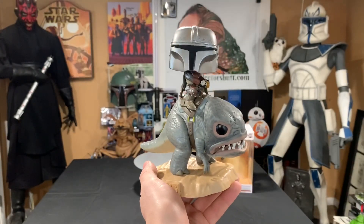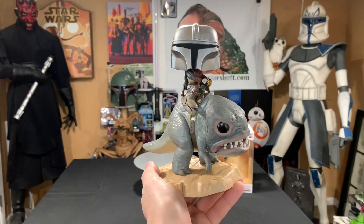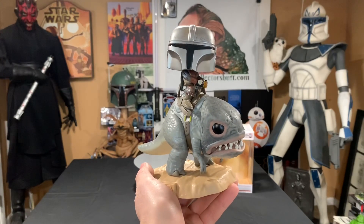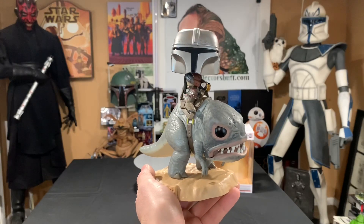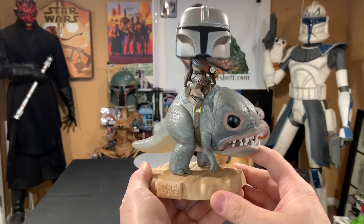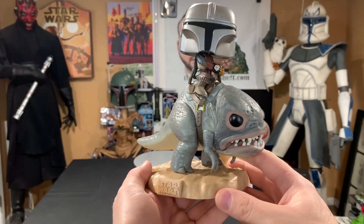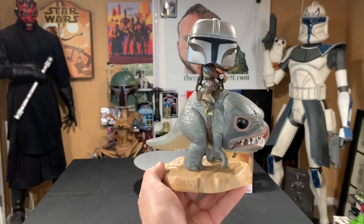I actually got this at GameStop.com and did a local pickup. They were running a 20% off sale, so I only paid $20 for this deluxe, which to me was a total steal — because when I was looking on eBay, these were ridiculously priced at like $40 and there was no way I was paying that. If you're interested, go to GameStop.com and hopefully they're still doing that 20% off. Do a local pickup so you don't have to pay shipping either — total win-win.